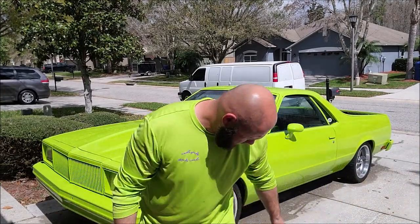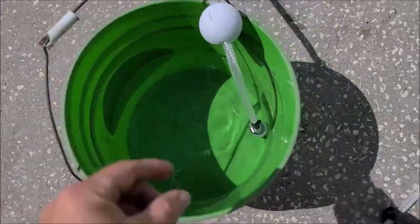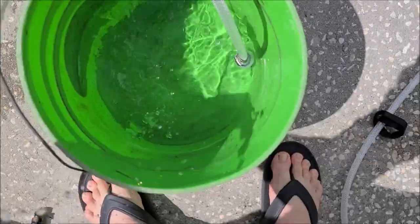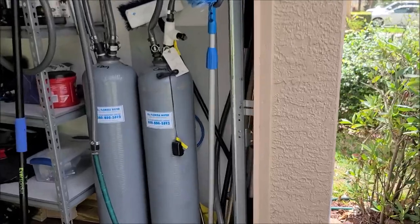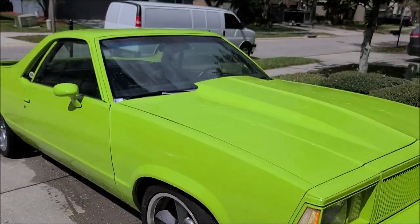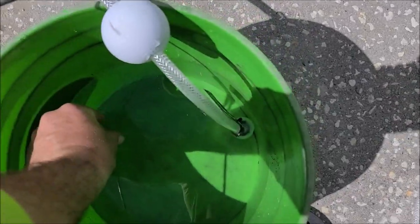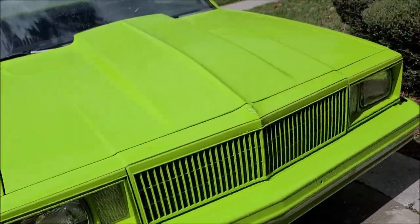I would say there's about a gallon and a half left in here. There's about a gallon and a half worth of water left, and I got a little bit of debris in there. This is deionized water — I use all Florida water. That's the deionized water. So I pre-rinsed with deionized water and I guesstimate I used about two gallons of water. So two gallons for the pre-rinse.